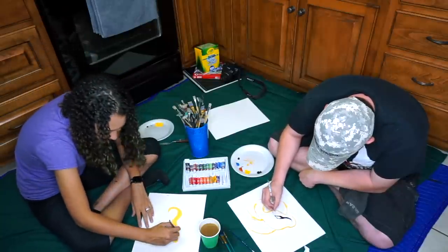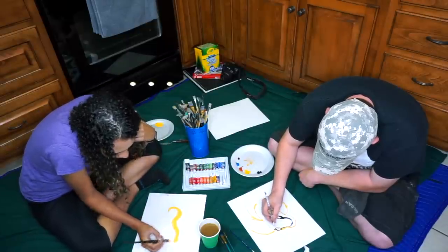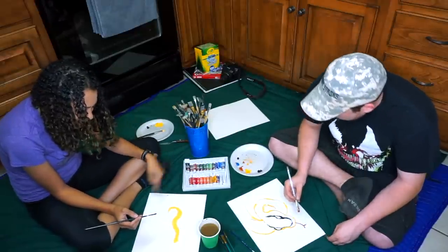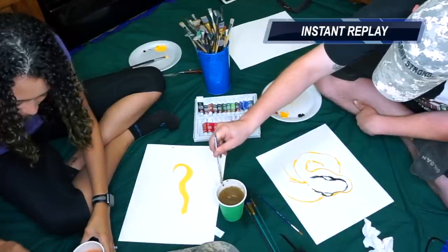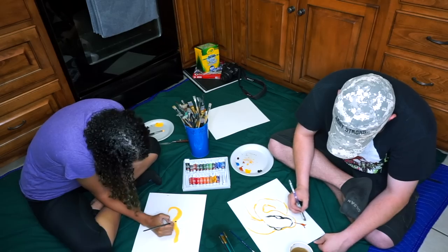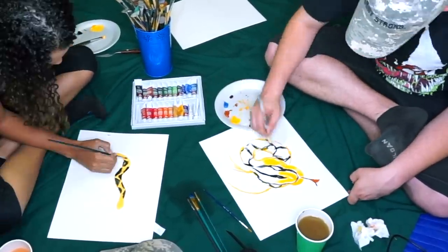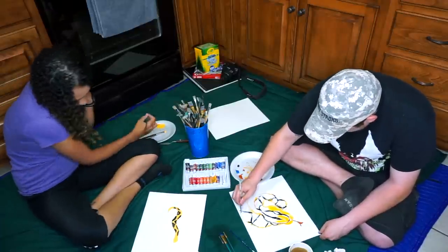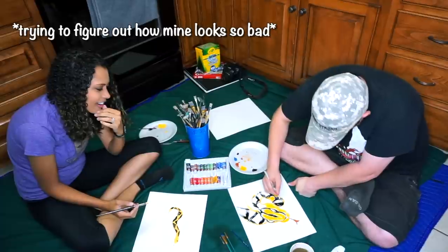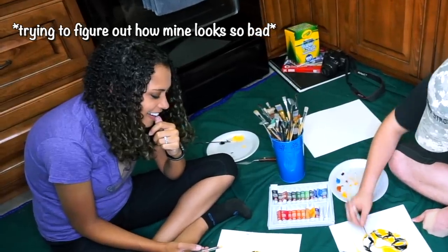Mine is much more simple than yours. Mine are like child paintings. Did you do that? What is this? No, that wasn't me. Yes it was — I can see the black on your cup. Why is my cup so close to yours? You can't sabotage me. I thought this was going to be much easier than it is. Did you think you're some sort of expert painter? No, because I thought I don't remember what my animals look like.